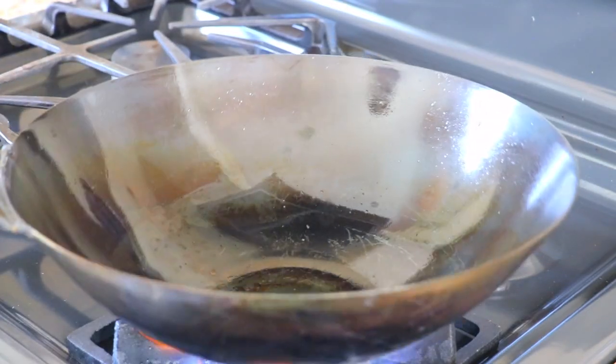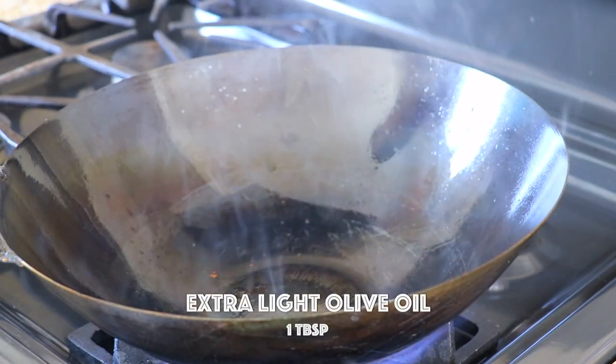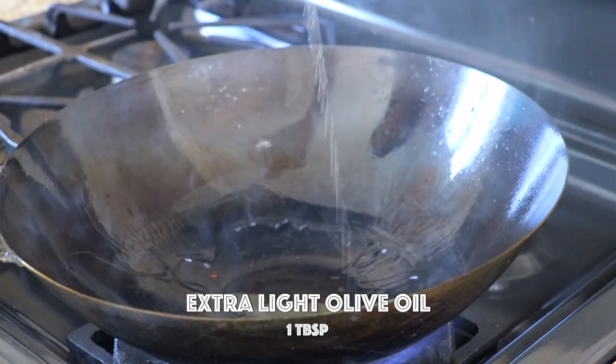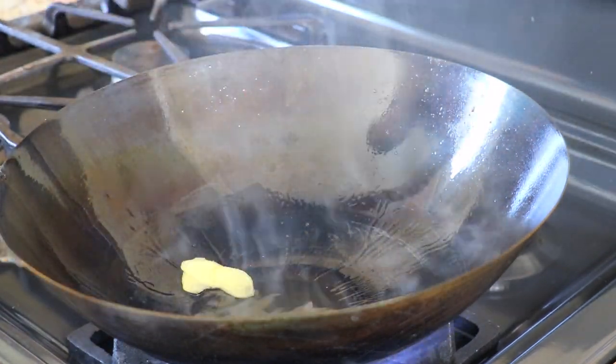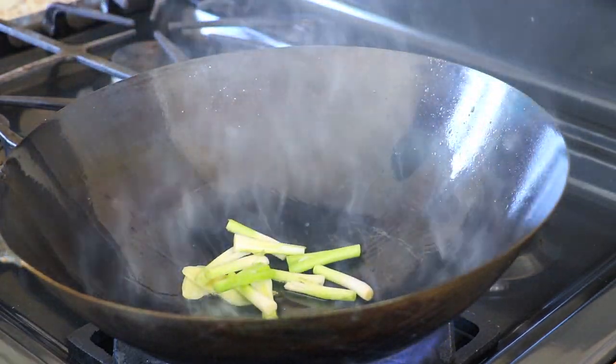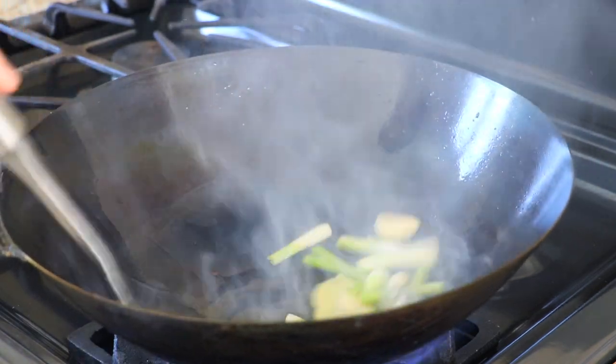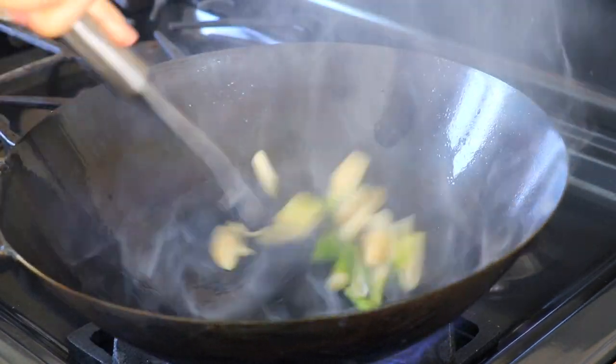In the same wok, heat it up until smoking. Add about 1 tablespoon of extra light olive oil. We're going to add in the ginger, the white part of the scallions, and garlic, and stir fry until aromatic — about 30 seconds.